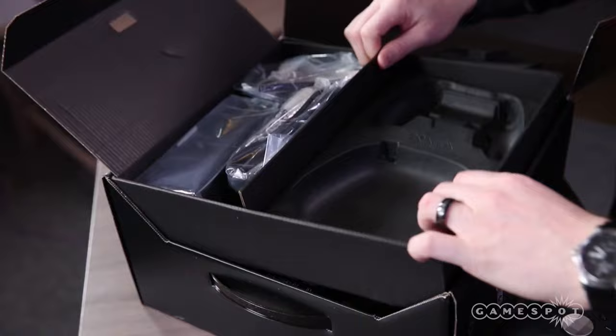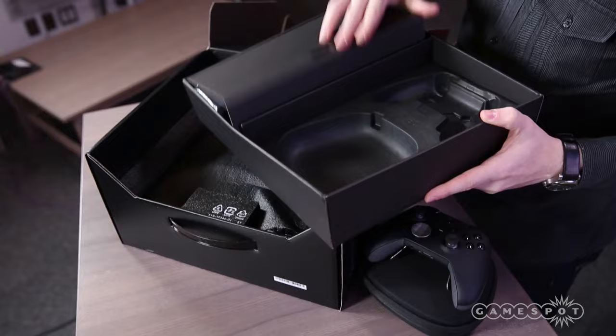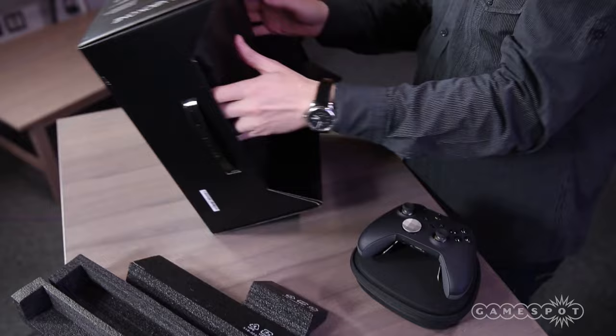On the left side of the box here, just your standard power supply and guts like that. We've seen that a million times before. Let's put this to the side because we've done this before.